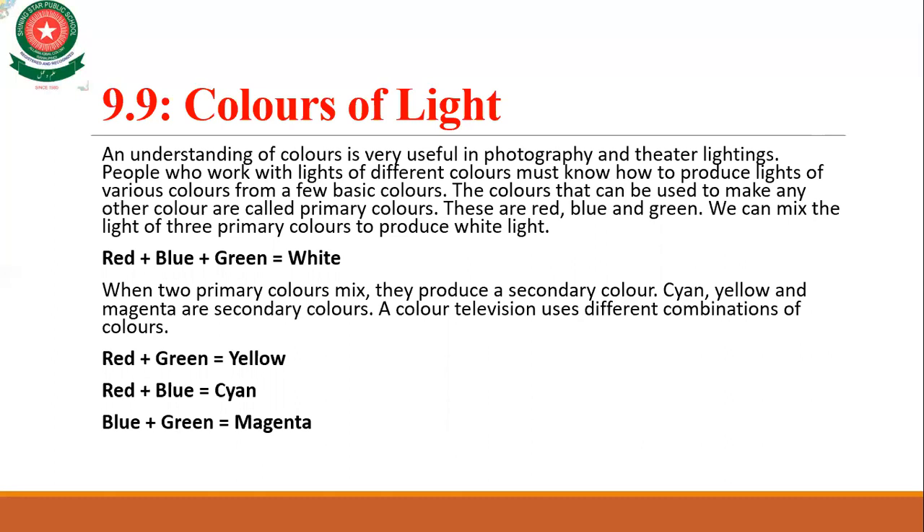We can mix the light of three primary colors to produce white light — red, blue, and green. If you mix all three of them, white light is produced. When two primary colors mix, they produce a secondary color — such as cyan, yellow, and magenta.